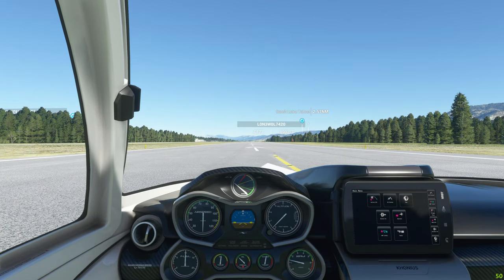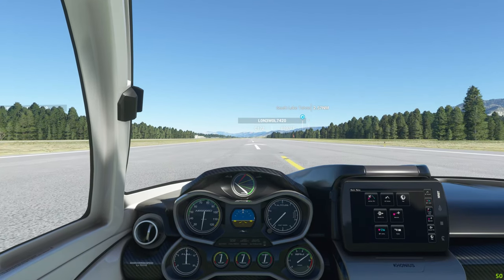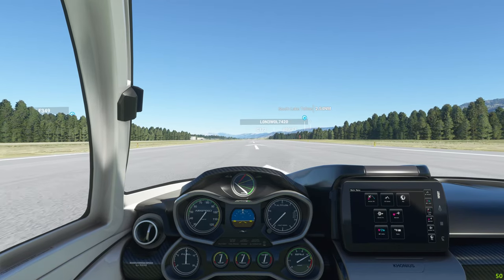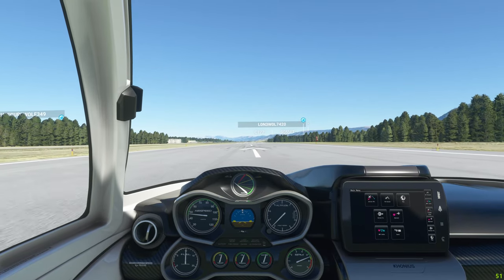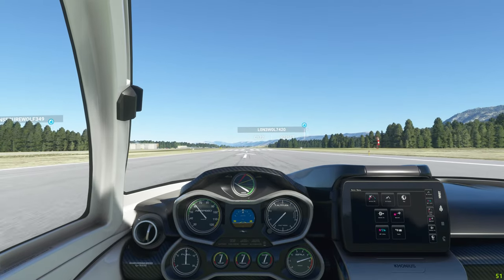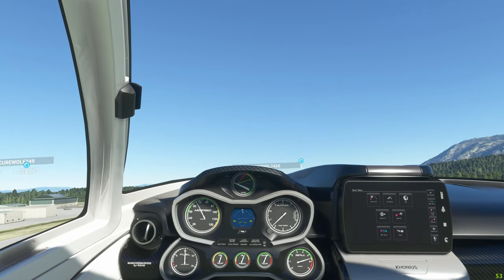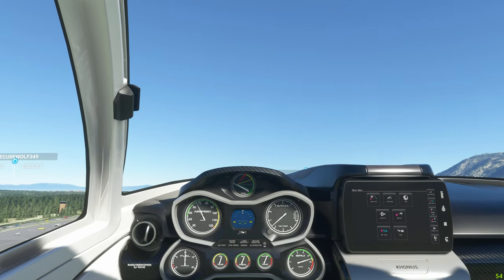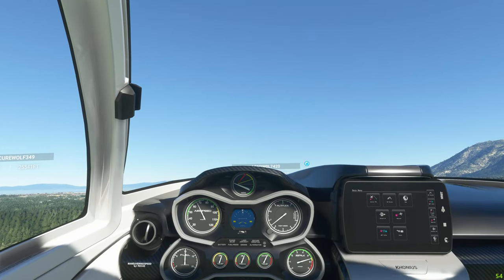Take off the parking brake. It's a fun craft, and it's fun that you can land in the water and boat around in it. I think we can go ahead and lift off. Landing gear up. Flaps up.